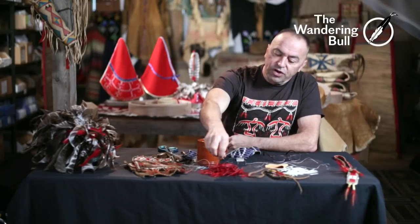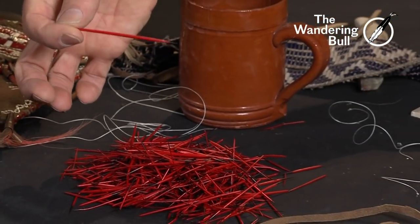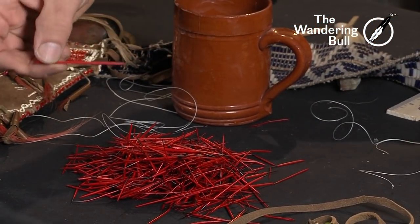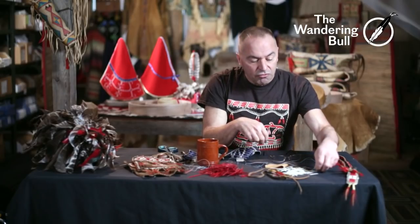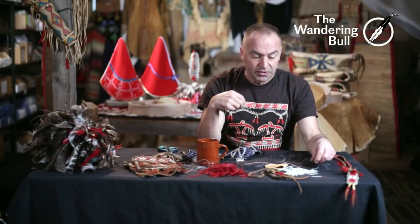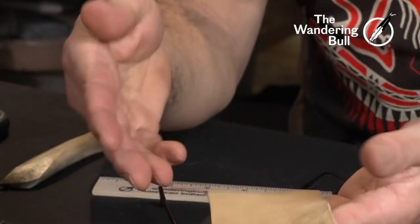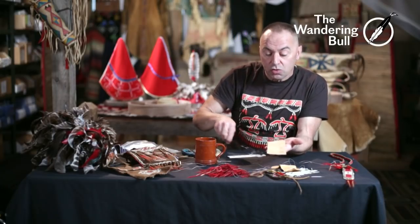I've used RIT dye to dye the red quills. That is an exceptionally long and fat quill - I would not be using that for this technique; I'd use it in a different project. You want to sort your quills - you want them roughly all the same length and the same diameter so your pattern works out to be symmetrical. Before we start quilling, I have a piece of brain tan deerskin. It's been smoked, which gives it the color. This is the flesh side - it's a little rougher; the other side is where the hair would be sticking.